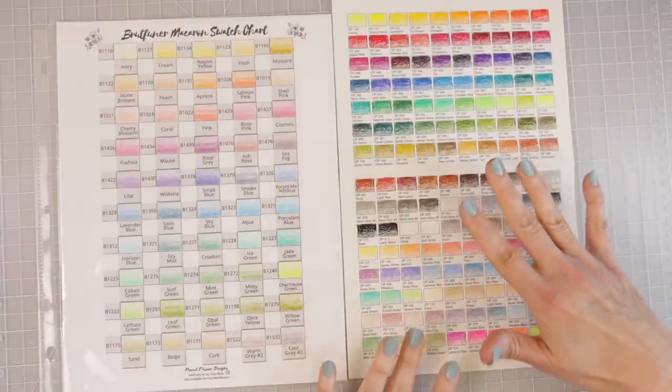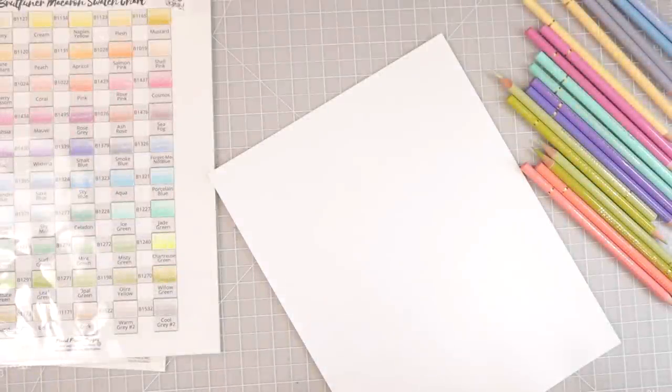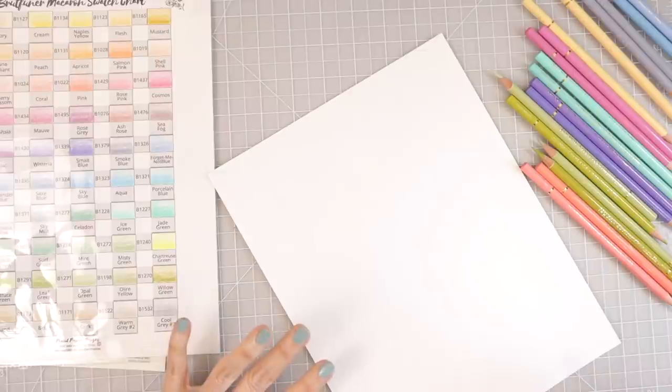A lot of the colors in the Brutfuner set are lighter shades or lighter versions of the same-named colors in the Holbein set. If you had the full 150 Holbein set and still purchased the Brutfuner Macaron set, you would still be getting different colors.